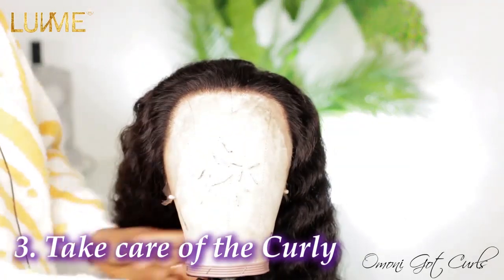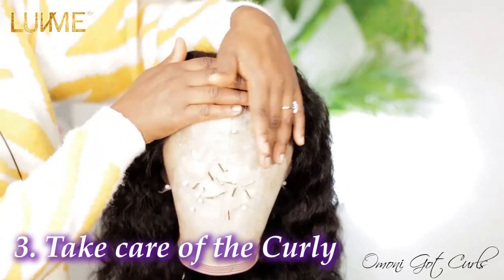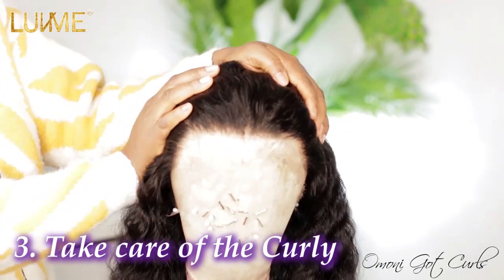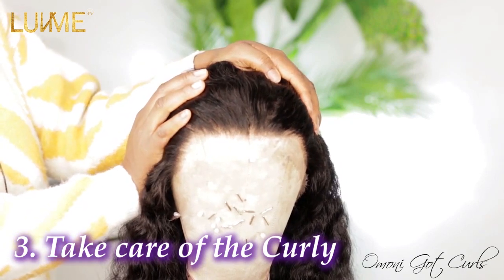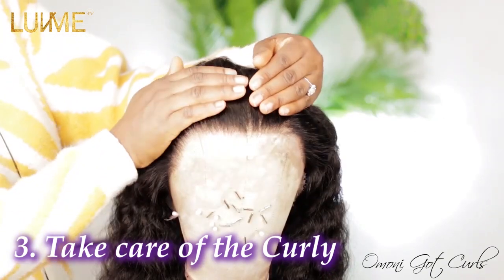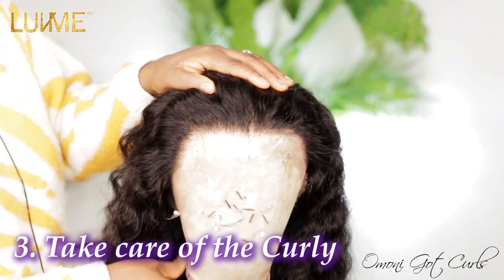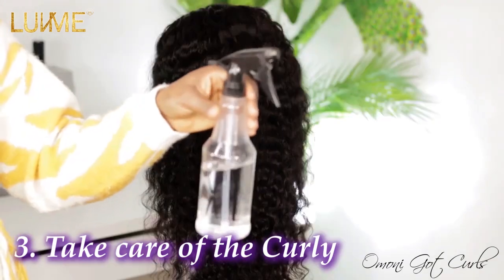This is what the hairline of this wig looks like — it already looks plucked. I'm not going to be plucking this frontal because it's HD lace, and HD lace is very expensive. Overplucking will cause your lace to bald and you'll have to change it in a few weeks or a month or two.